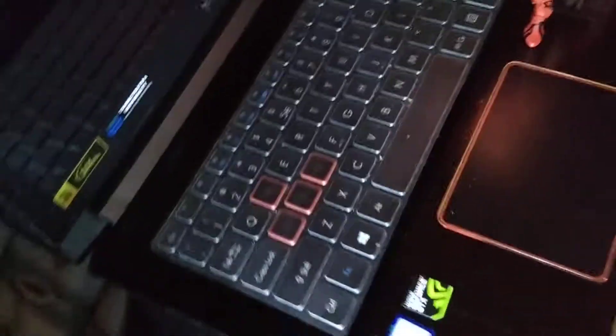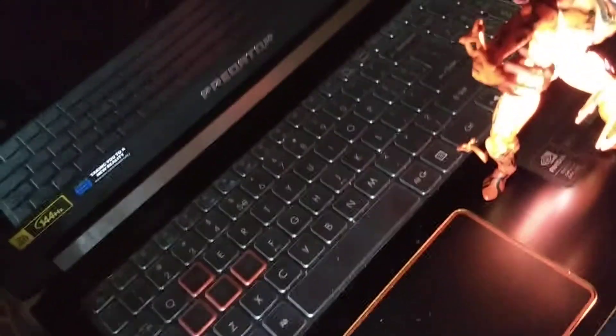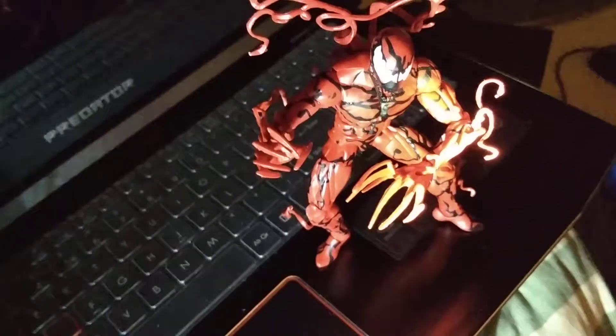This is my Predator Helios 300 2018 edition with carnage on top.